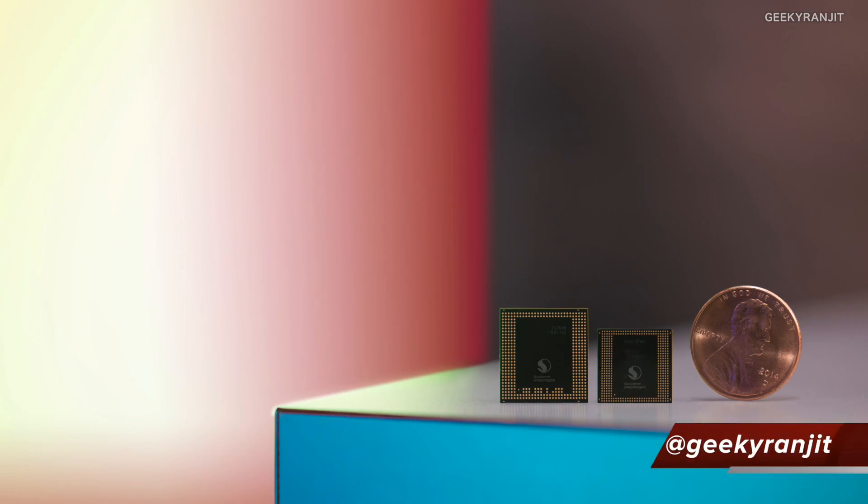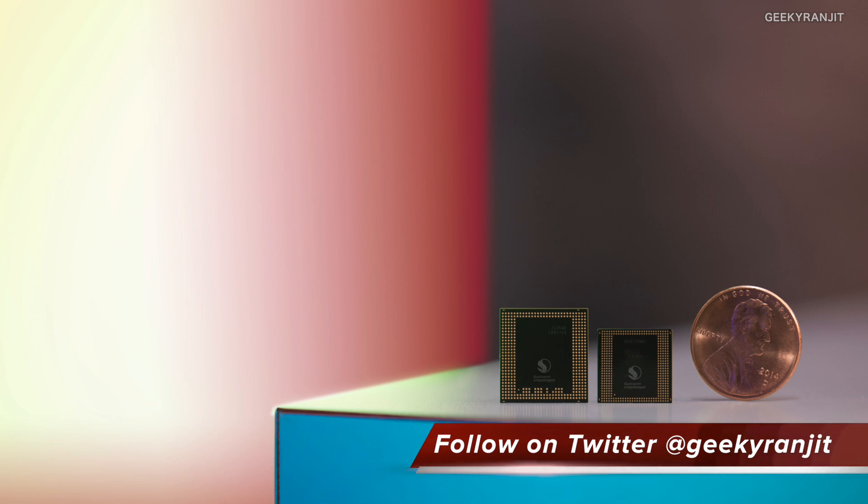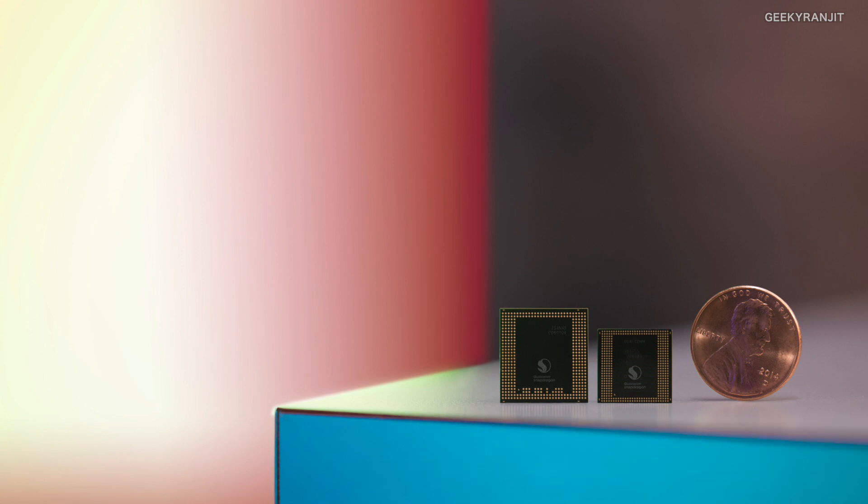Theoretically it should also heat up a lot less compared to the Snapdragon 820. The Snapdragon 820 didn't have a lot of heating issues, but if we compare it with the Snapdragon 810, that had a lot of heating issues. Regarding the physical size of the processor, as you can see it's even smaller than a dime — the processor next to it is the Snapdragon 820 chipset — so they have reduced the size drastically. This chip is made by Samsung fabs based on the 10 nanometer architecture.